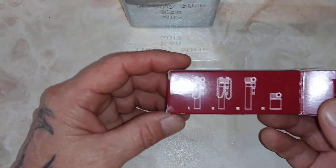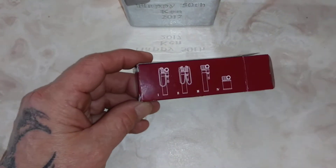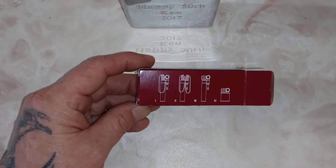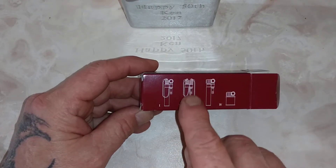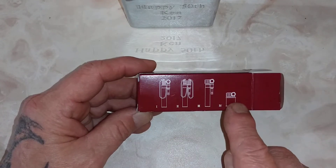Let's look at the back of the box. Here are the different models. I could only find Style 2, which is this one here — two chains, a single chain, no chains, and this short one.